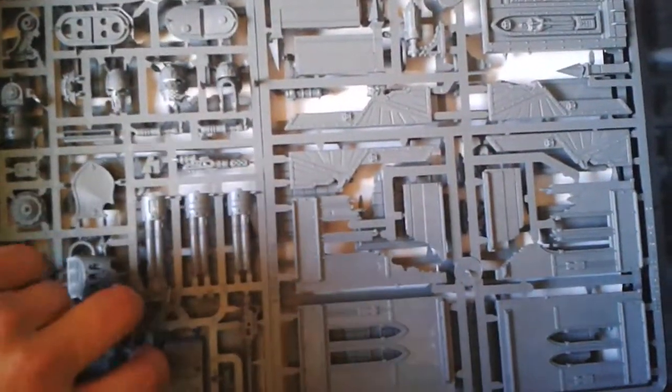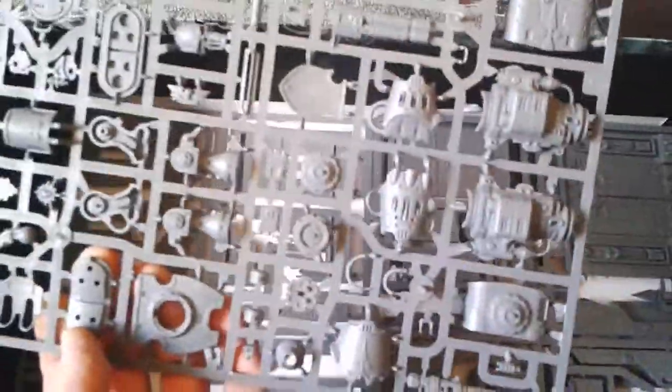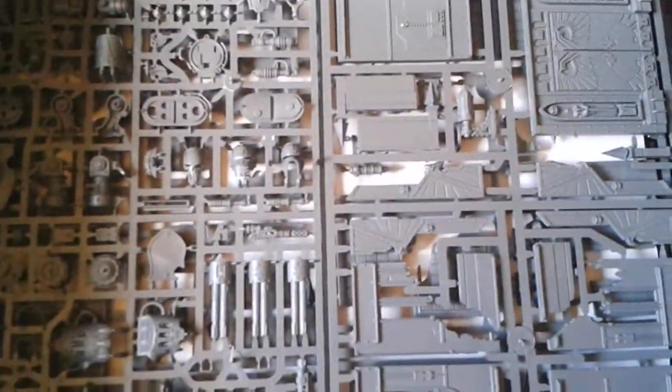We also get the Warden upgrade kit sprue with the power fist, the gatling cannon, and all the missile pods. So basically all in all for the value it's really really good and it's a really really good kit value-wise.